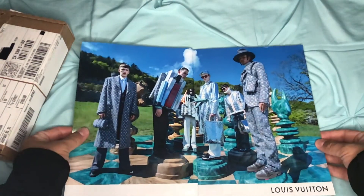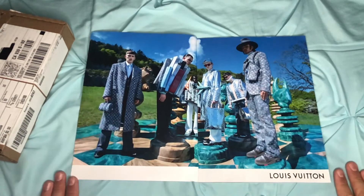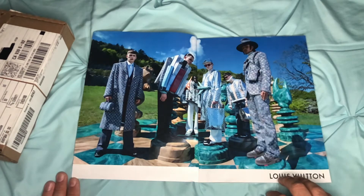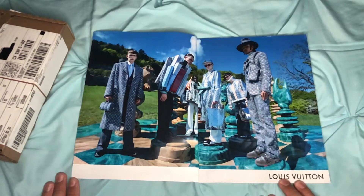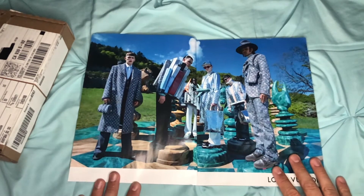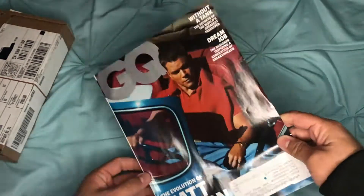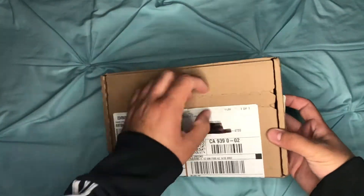Before I unbox it, let's check out this cover from the mirror collection — very neat and presentable pieces. I love this fall 2021-2022 collection from Virgil Abloh. I think it's very elegant looking and the pieces are wonderful. Let's go ahead and close this from the GQ magazine.